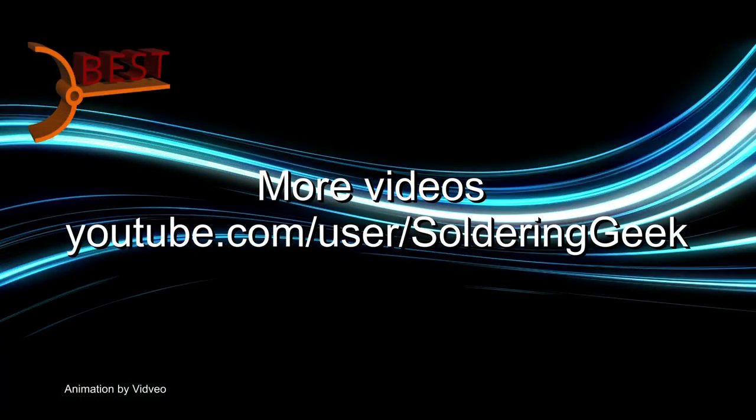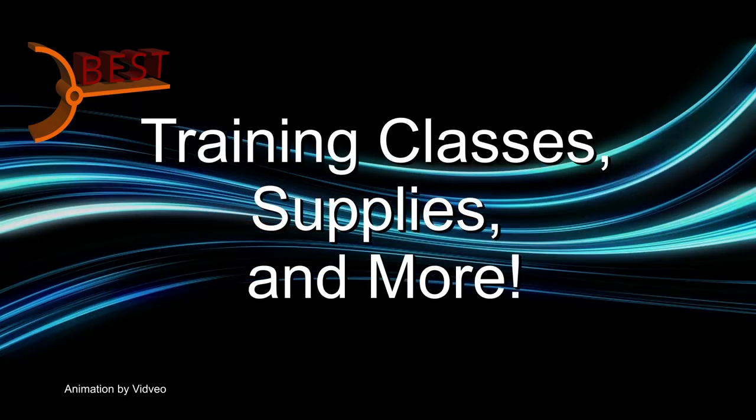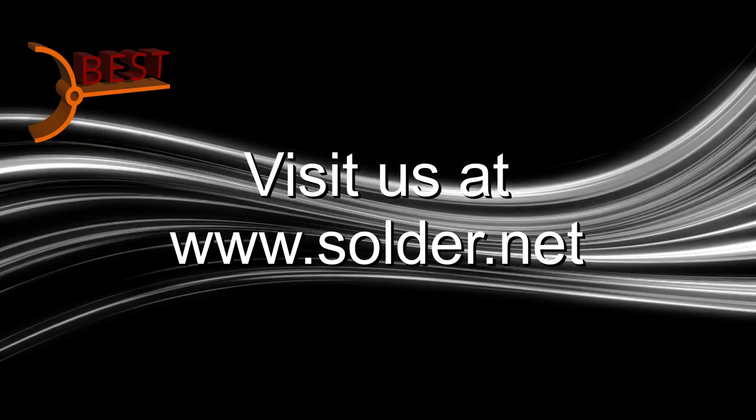Visit and follow us on our YouTube channel, Soldering Geek, for more videos. For training classes, supplies, and more, visit our website at www.solder.net.